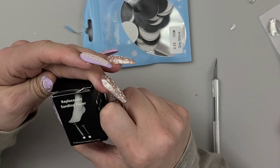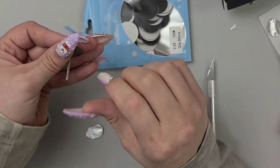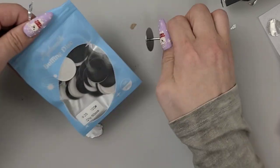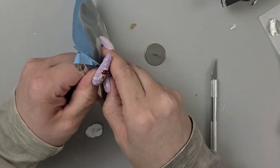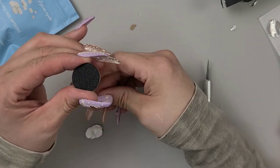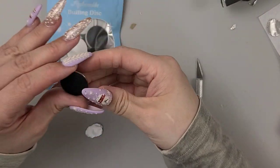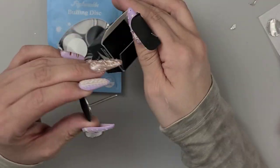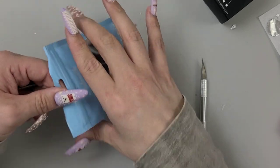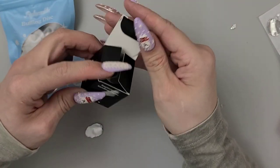This is for nails and foot care — these are little buffing disc pads. I've seen people use these to bring down the length of your nail or for calluses. They just pop right out and go on the drill bit, then you buff away. I got 50 packs at 120 grit. I'll definitely test that out — I think it'd be especially good for your feet, but I've seen girls use it to cut down nail length too.